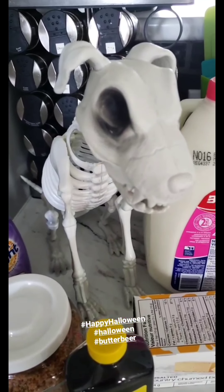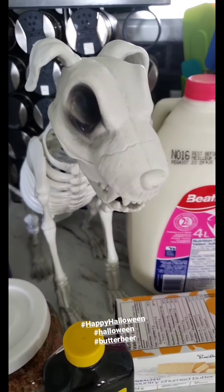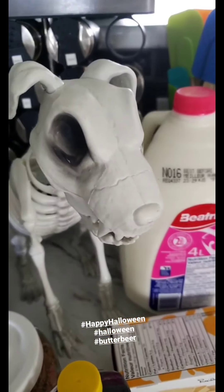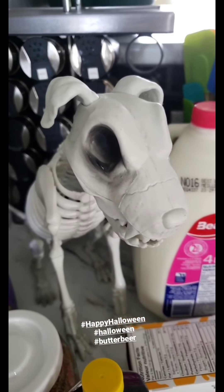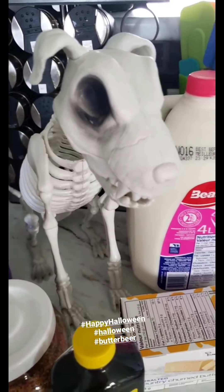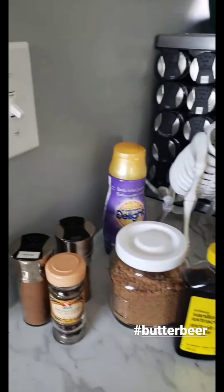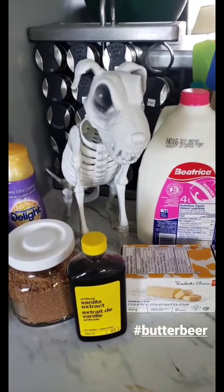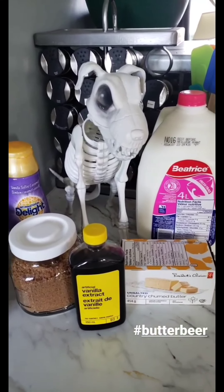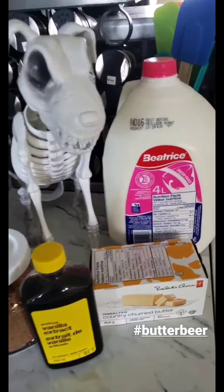Happy Halloween, everyone! Today I'm going to be showing you how I make Harry Potter Butterbeer. There are quite a few recipes with cream soda and whipped cream and butterscotch syrup, but I don't like those very much. I think this creamy, milk-based, spice-infused butterbeer recipe that I created from a few different recipes is really good, so I'm going to show you how to do that.